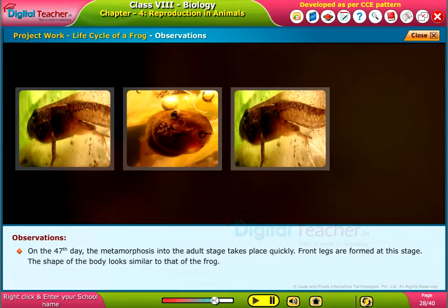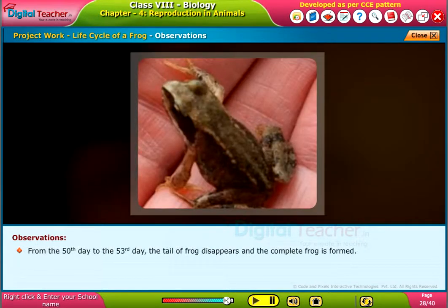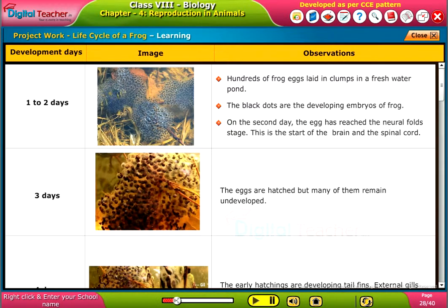The shape of the body now looks similar to that of a frog. On the 49th day, the frog is almost fully formed except for the tail. From the 50th to the 53rd day, the tail disappears and the complete frog is formed. The table on the screen shows the development from frog eggs to the complete formation of a frog, along with images.